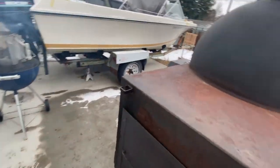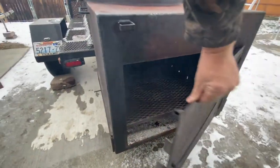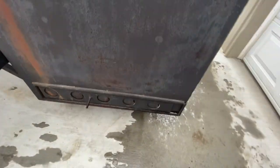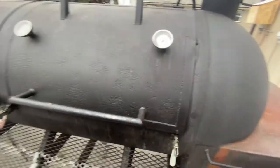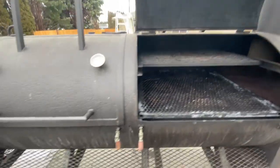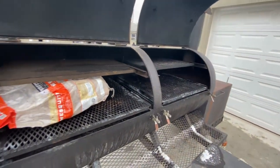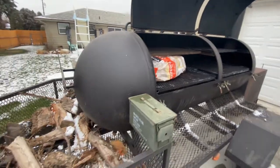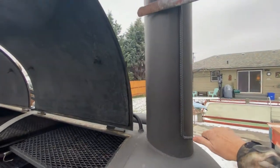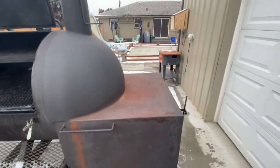There are adjustments on the side for your air intake. Let's look at the firebox inside there. That keeps it locked in place when closed. Another adjustment for air intake on this side. And let's take a look inside — counterweighted. Two racks on this side, two racks on this side. You can almost do a whole hog in there.